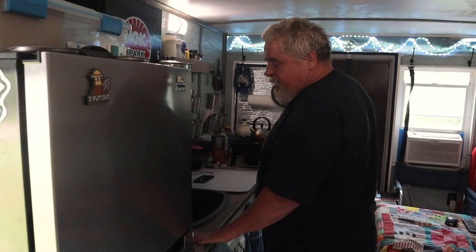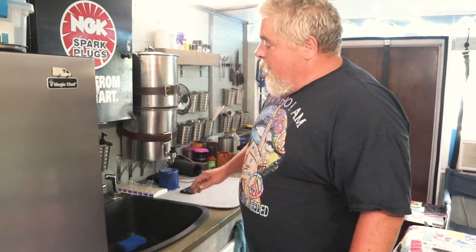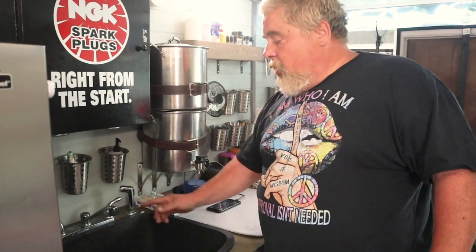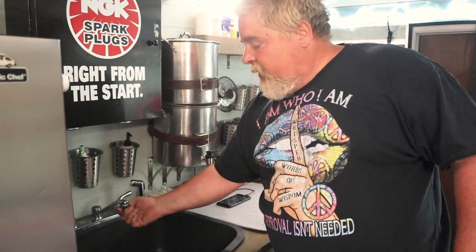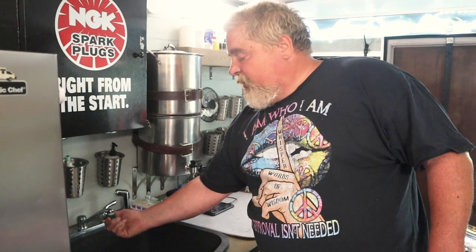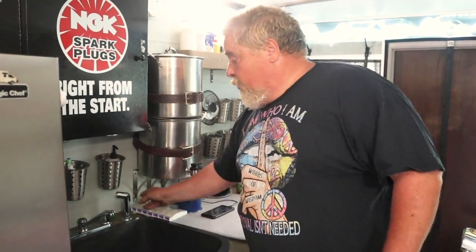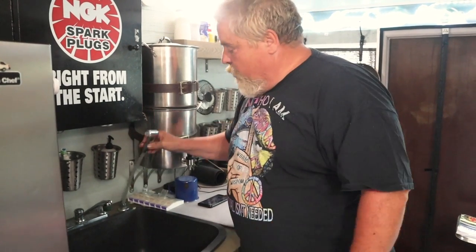Next to it is my sink area and my countertop — just a standard house sink I found at a Habitat for Humanity ReStore. In my original build I had a double sink from an old camper, but it was only about three to four inches deep and you were just getting water everywhere. So I switched it out. A lot of people are concerned about saving water — what I did is go to a hardware store and buy an adapter for your kitchen sink that allows you to put a garden hose on it. I capped the faucet off and as you turn the water on you can just use the sprayer, so you're not wasting water down the sink.